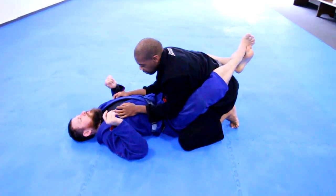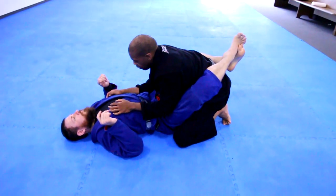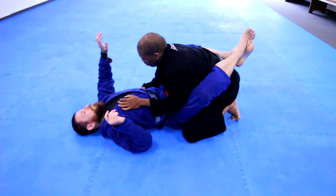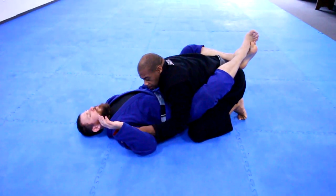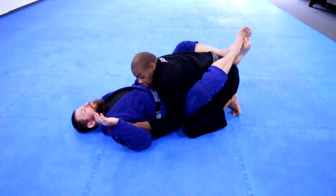Recently I saw one of the breakdowns that Leo did. Instead of having a deep underhook, he was gripping into the armpit, then locking on the hip, then box hook grip — and still stacking. But this anchor changed my world.